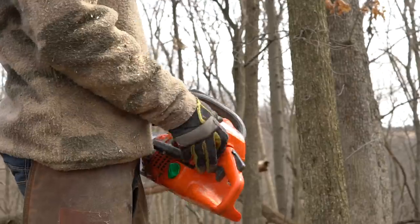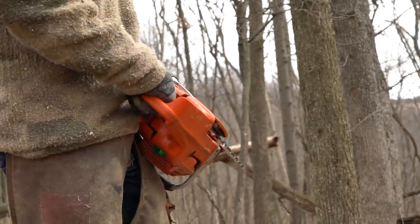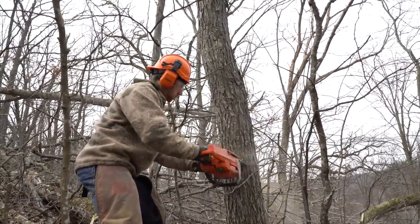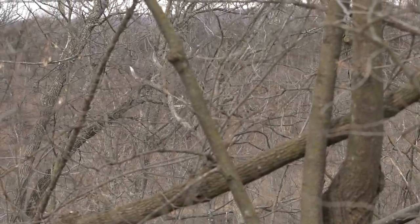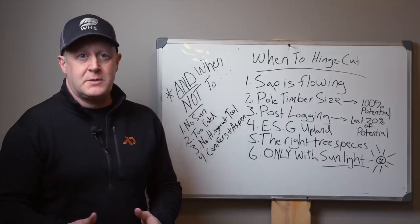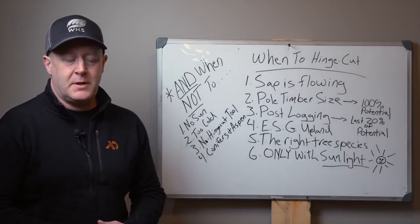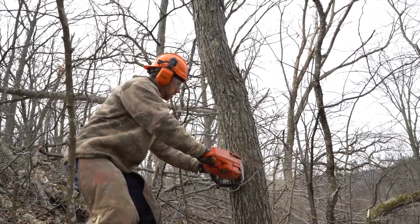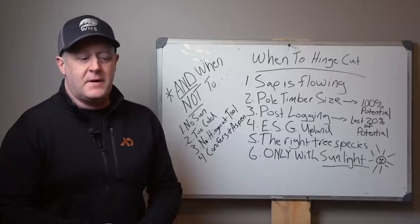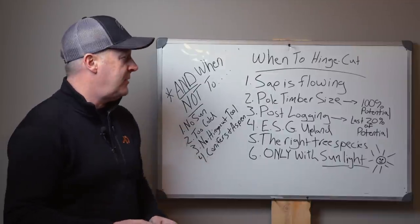On the flip side, if you have canopy reduction — cutting down big mature timber over the size of hinge-cutting material — you're looking to reduce canopy, allow sunlight into the woods, and put big mature trees on the ground every 40 to 50 yards. You're making a complete face cut, cutting off from the stump; you're not hinging it. That's a great time to do so. Very rarely is it a property where you can only hinge cut. Hinge cutting is usually a complement to good practices already taking place, like canopy reduction and timber harvest.